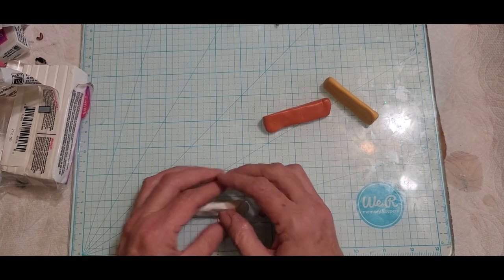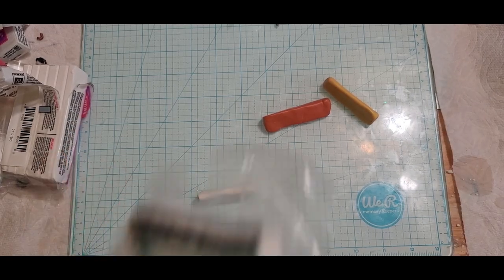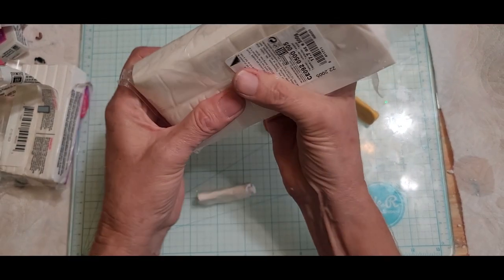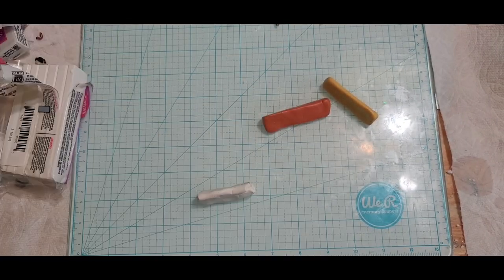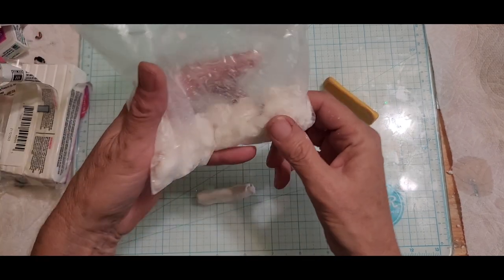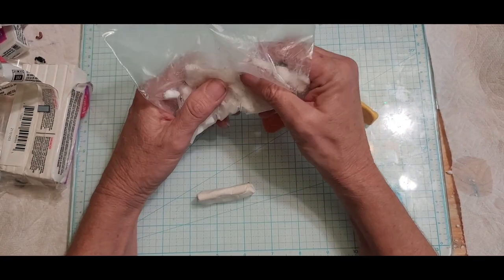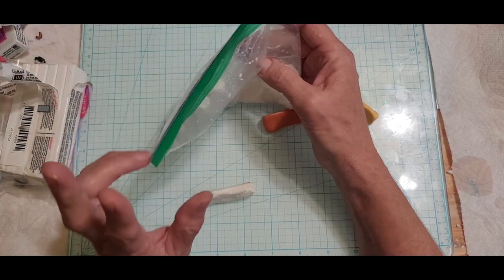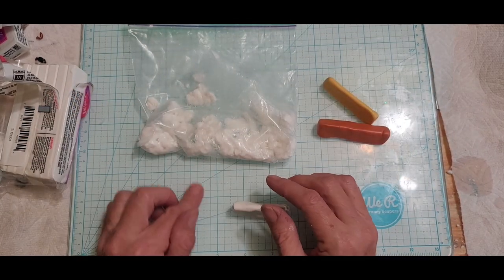Then I bought two packages of 500 grams of Cernet white translucent because I really, really wanted to try it — and it came to me hard as a rock. These aren't cheap, but I got two. I contacted the company and they're sending me a replacement, though they told me I could just mix it with some oil. I tried that — it's not working.